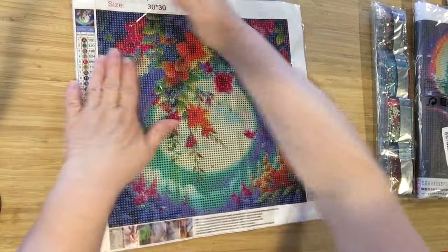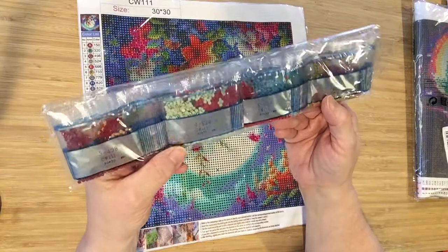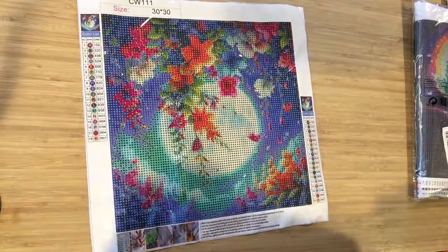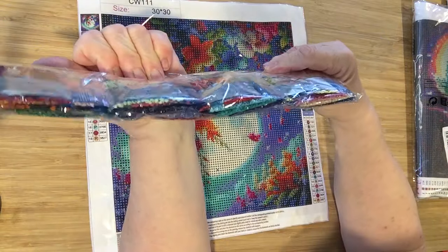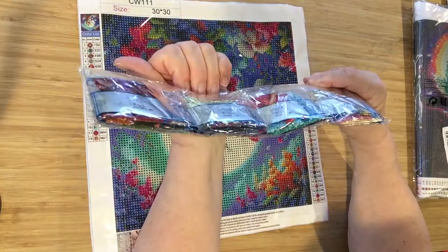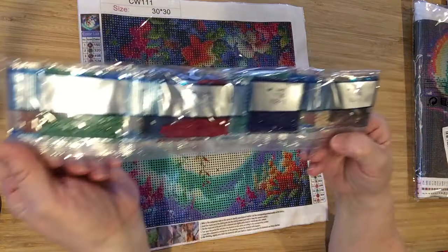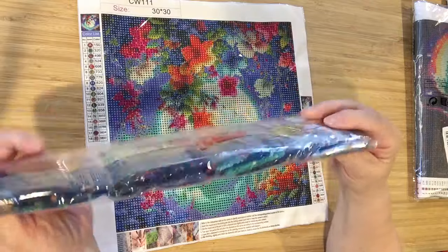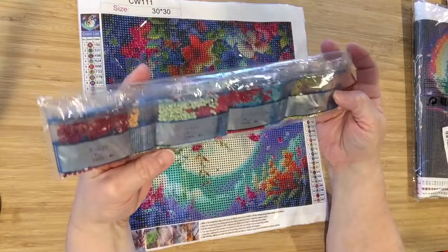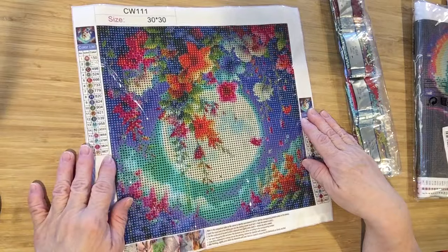Great stick, by the way. Here are our drills. We have blues, greens, reds, aqua. Is that a purple or a blue? Blue. And we got pinks in there — they seem quite vibrant. Browns, beiges. I think it's going to turn out beautiful myself. And once again, a 30 by 30.